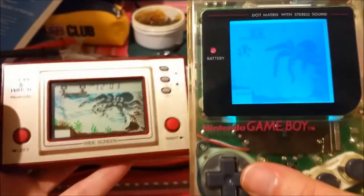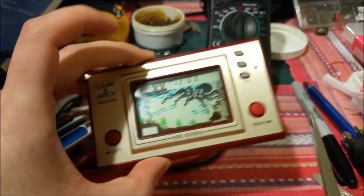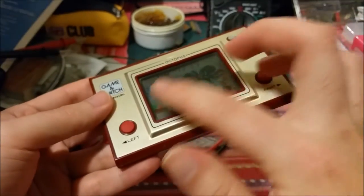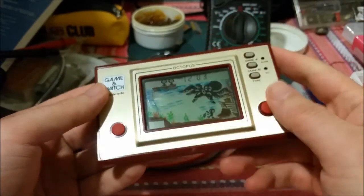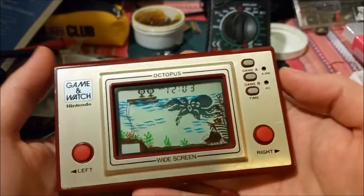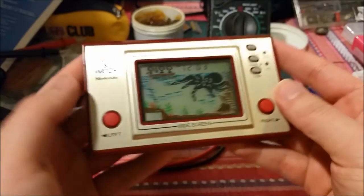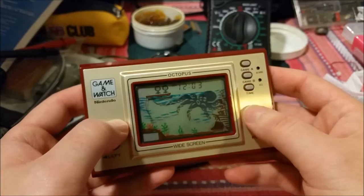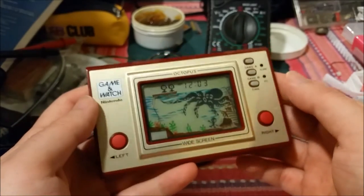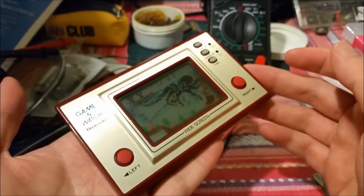Thank you guys for watching. I'm just going to go through on my own time and clean all the contacts, get all the dust out, and clean the filters with isopropyl. This will be added to my personal collection and very proudly put on display. I'm going to spend some time playing with it because I'm pretty good at the Game Boy recreated version, but I need to get some practice on the authentic article.